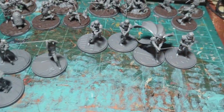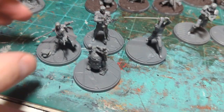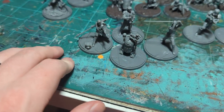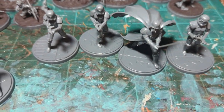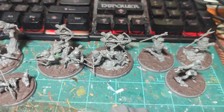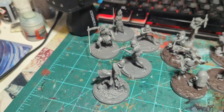Hey everybody, Joe here. I just finished assembling five boxes of Shatterpoint minis. We've got the Fearless and Inventive, Fear and Deadman, Ichiwama, Yubnub, and the Lead by Example pack.